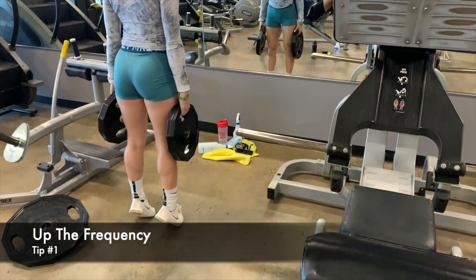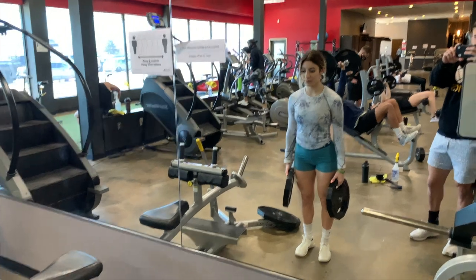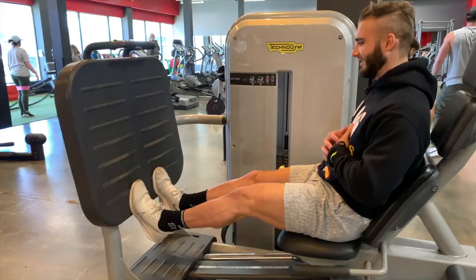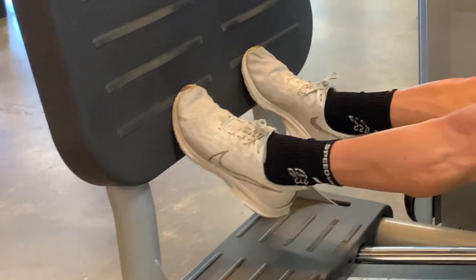The biggest tip for training your calves is to up the frequency. Lots of guys don't even work them out or just hit them maybe once every couple of weeks. You've got to work them out at least a couple times a week — really just work them out whenever they're not sore, and there's no way they're not going to grow.